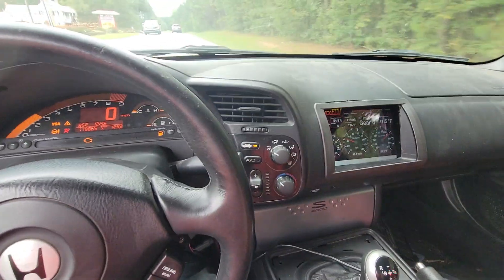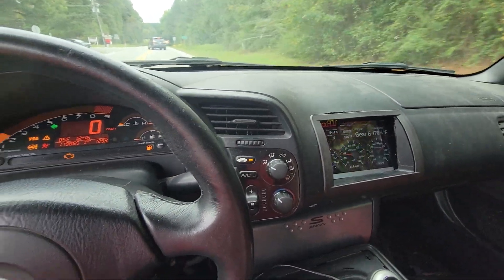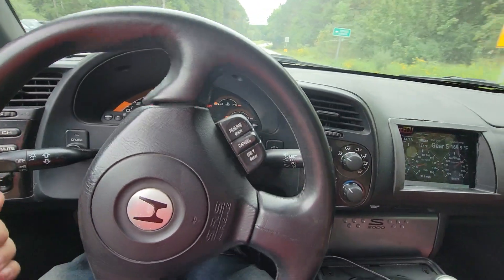DCT, driving around — don't mind my race car brakes squealing like crazy.